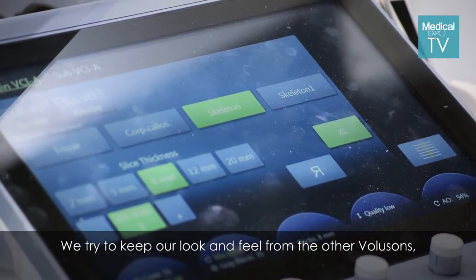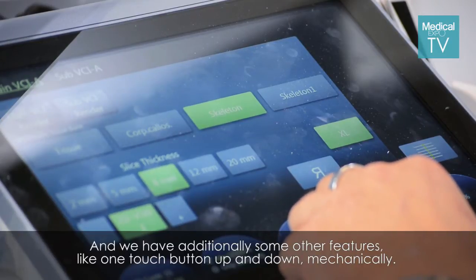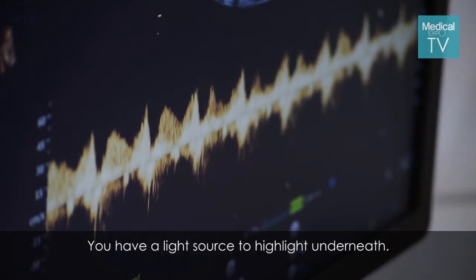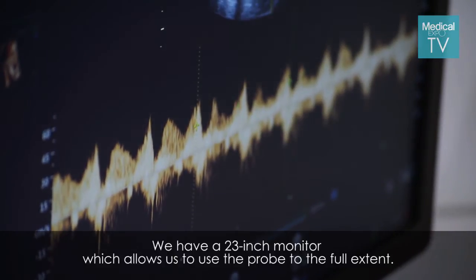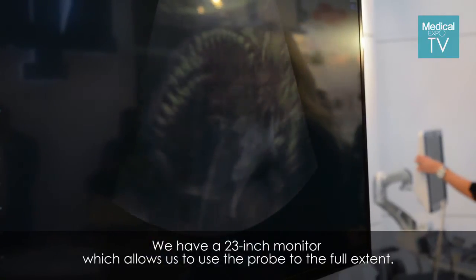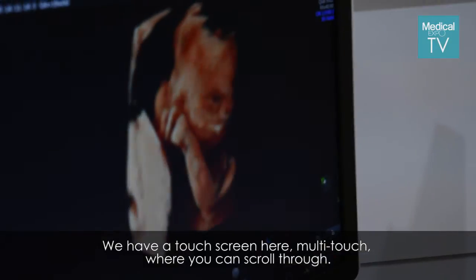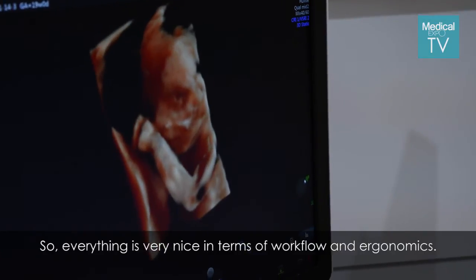We try to keep the look and feel from the other Volusons, which is well accepted. We have additional features like a one-touch button for mechanical up and down movement, and a light source to illuminate underneath. We have a 23-inch monitor, allowing full use of the 23-inch touch display. There's also a multi-touch touchscreen where you can scroll through — so everything is very nice in terms of workflow and ergonomics.